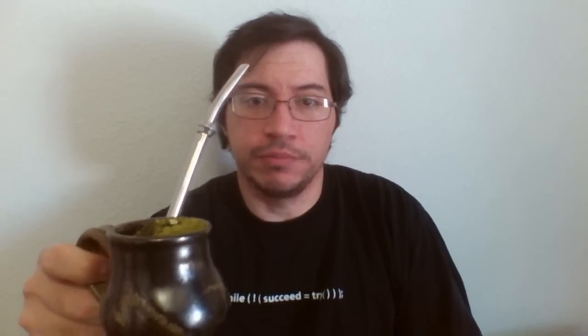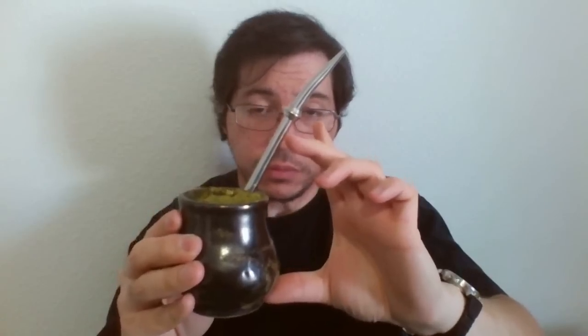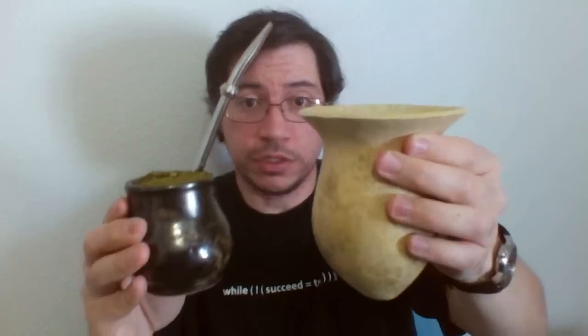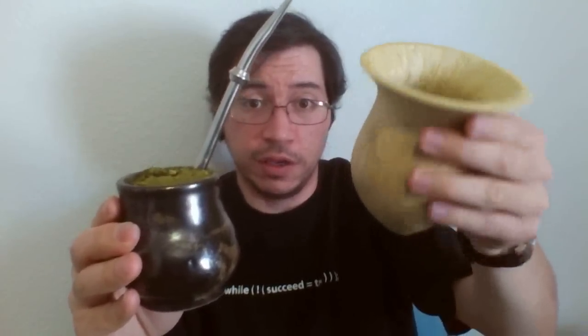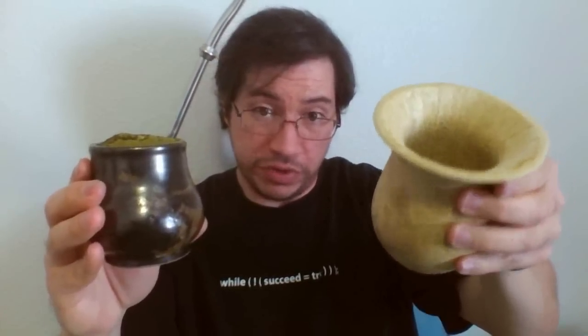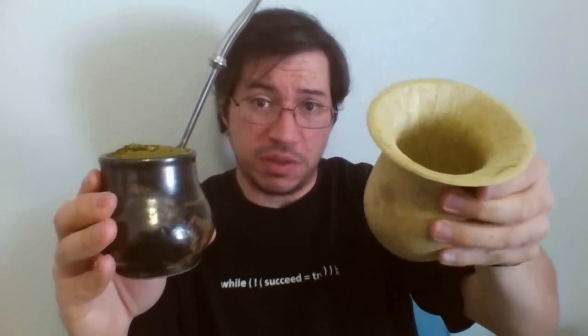The bombisha I'm using is all stainless steel — it's a Simonaggio brand bombisha. This one is a little longer and a little thicker than most of the other ones I have, and probably bigger than most Argentinian and other regional bombishas. You could use this bombisha with some of the bigger gourds out there, like this one I made myself from a dried gourd — you can see how much bigger that is. This thing actually holds a lot of mate, so it's kind of an all-day gourd.